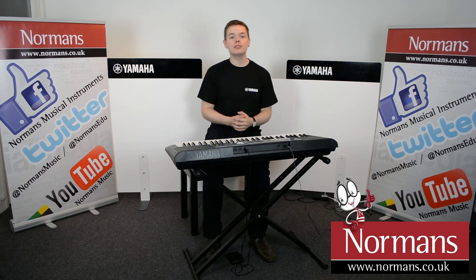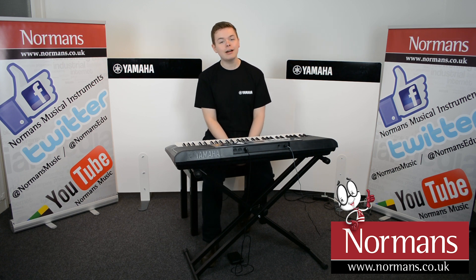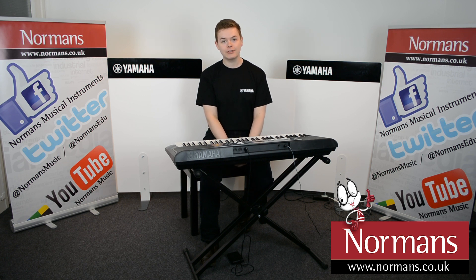It's got 61 full-size keys, MIDI connections, and the ability to connect a sustain pedal. There's over 380 high-quality sounds included and a whole array of different backing styles like this one.